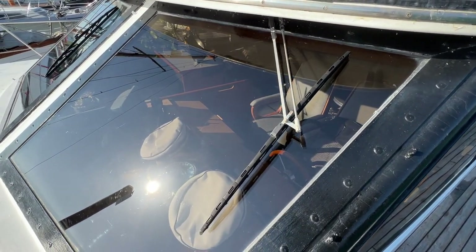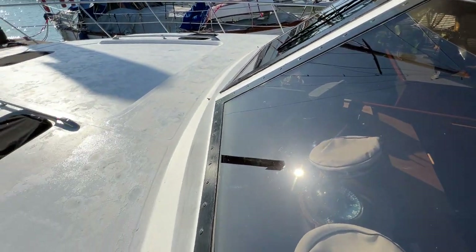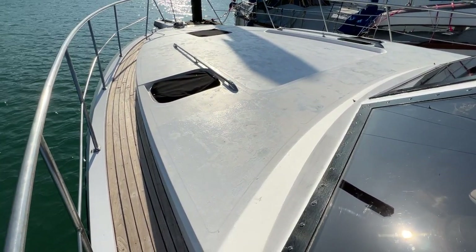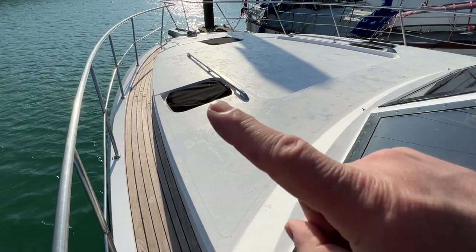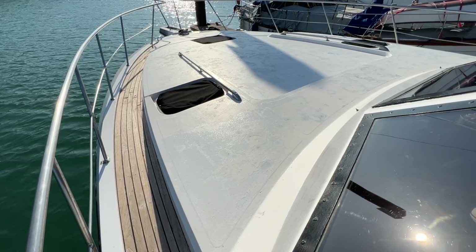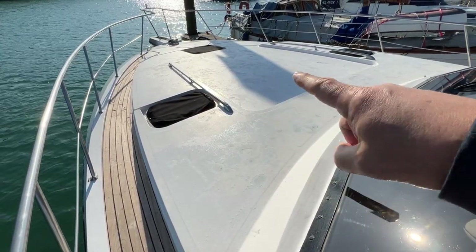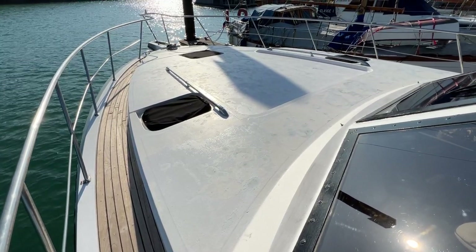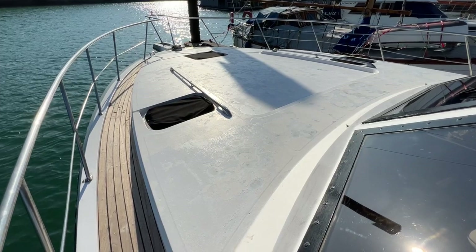Just looking at the foredeck, you can see what a huge foredeck it is. We've got lots of hatches giving light and air down below, grab rails, and also a large area here for lounging with an indent which I think would really benefit from a nice new mattress or lilo to allow people to sit there in the sun and enjoy themselves.